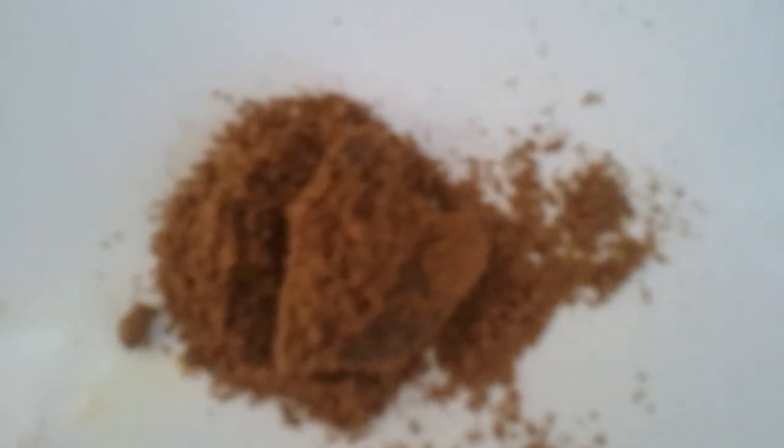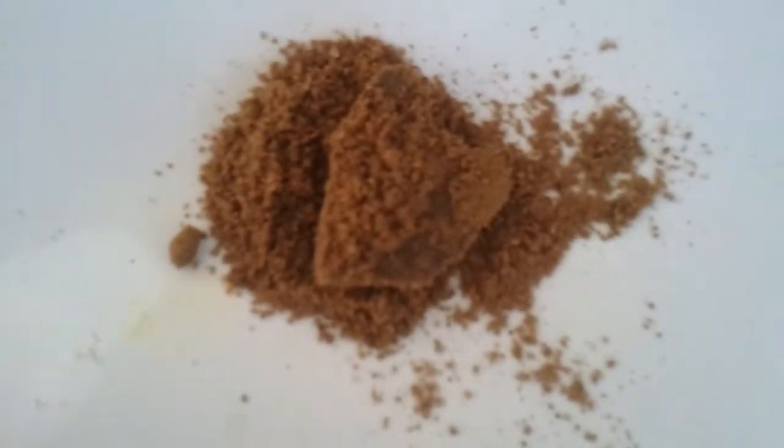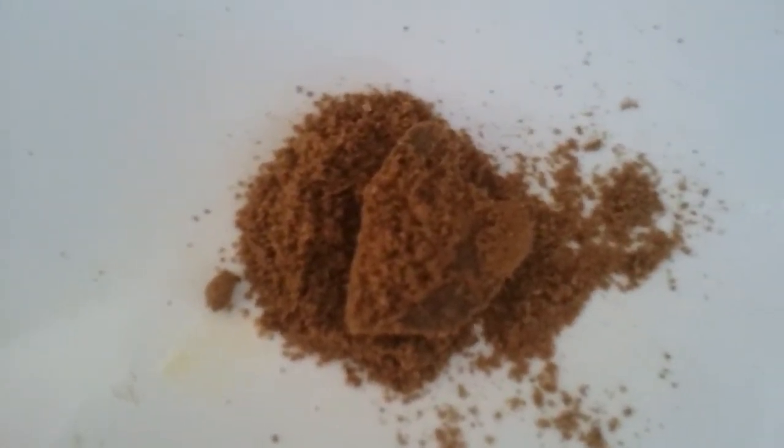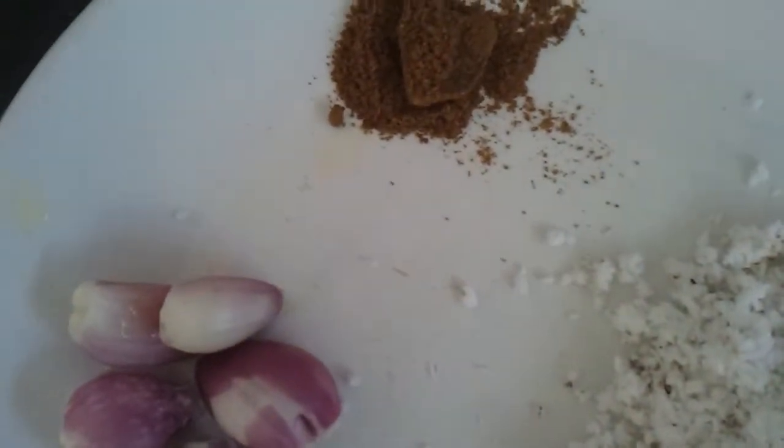To make the coconut paste, grind together one cup of grated coconut, a quarter teaspoon of jeera — that is cumin powder or whole cumin — and around six shallots. Grind all these together into a very fine paste.